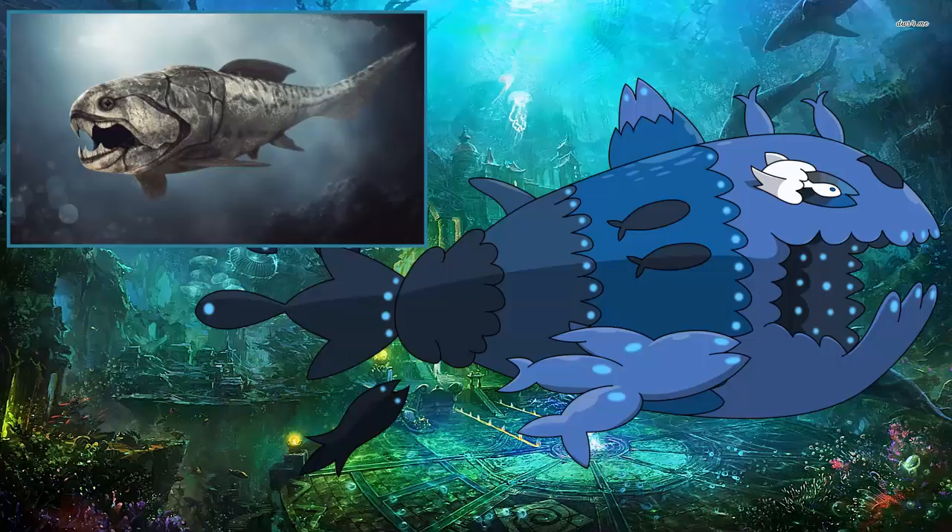I could only really dig up about two facts from the trivia page — I couldn't go in and find strong facts myself. But one notable thing: out of all the Pokemon with multiple forms, Wishiwashi's base stat total undergoes by far the most drastic change.